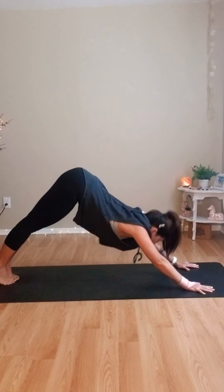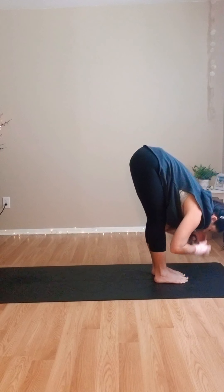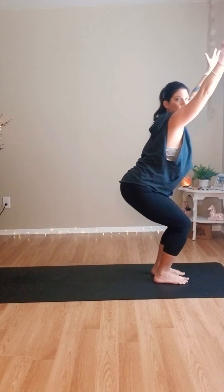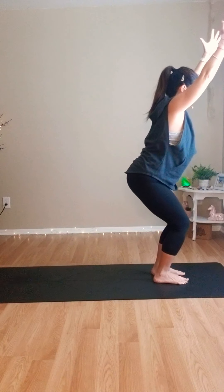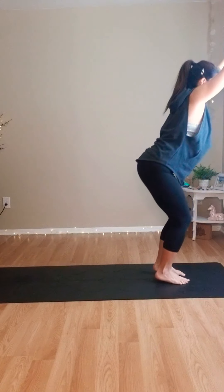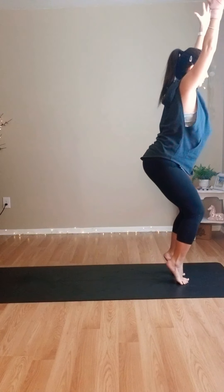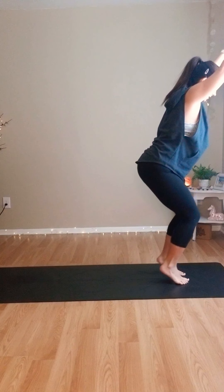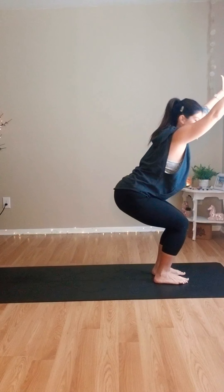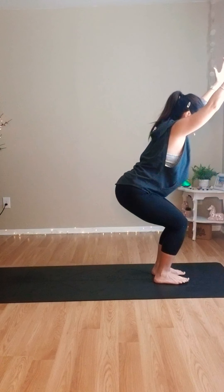Step forward, forward fold, lift those hips. On an inhale breath, sweep the arms up, hips down — Utkatasana, chair pose. Breathe here. Come up onto the toes, then down to the heels. Inhale, lift. Exhale, lower. Keep going — keep those arms up by the ears. Lower down and sink those hips down nice and deep. Hold for a pulse: five, four, three, two, one.